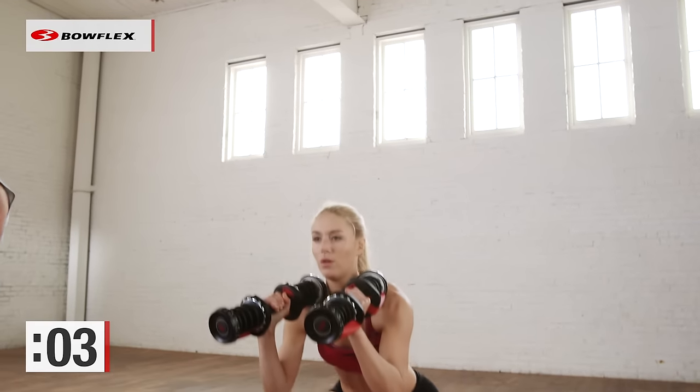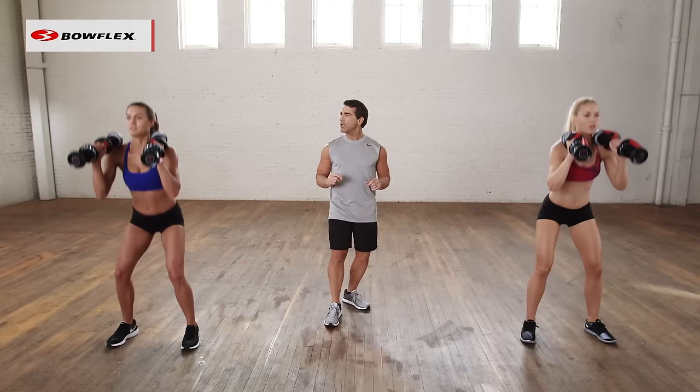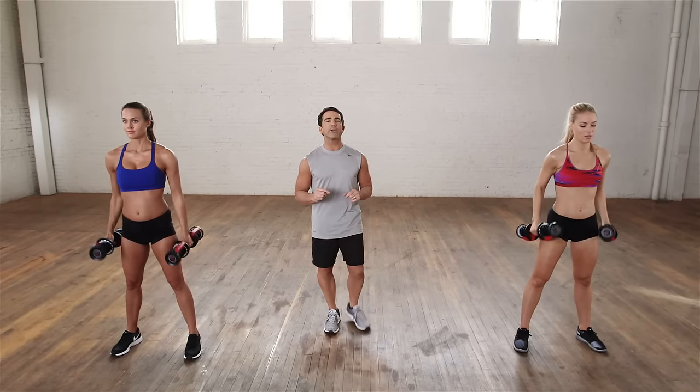Give me five more seconds. Give me one final rep, one final squat — give me one final push. And you are finished. Great, great job.